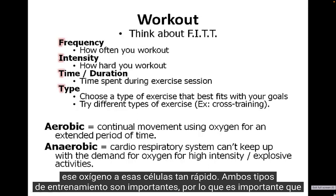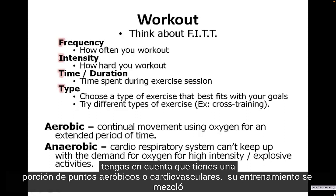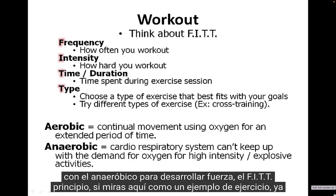Both types of training are important, so it's important that you factor that in. You want some aerobic or cardio portion of your workout mixed with anaerobic training to build strength.